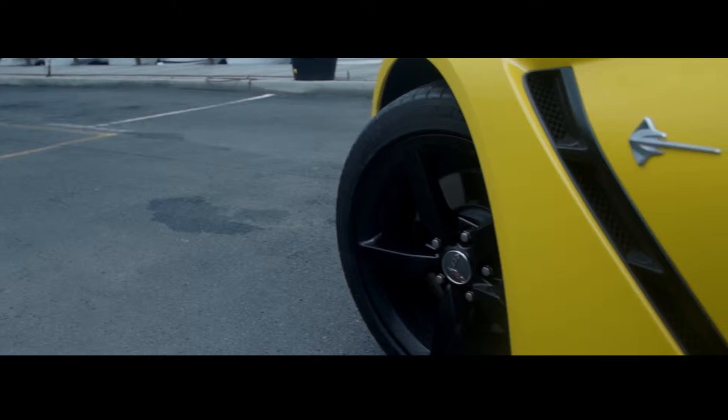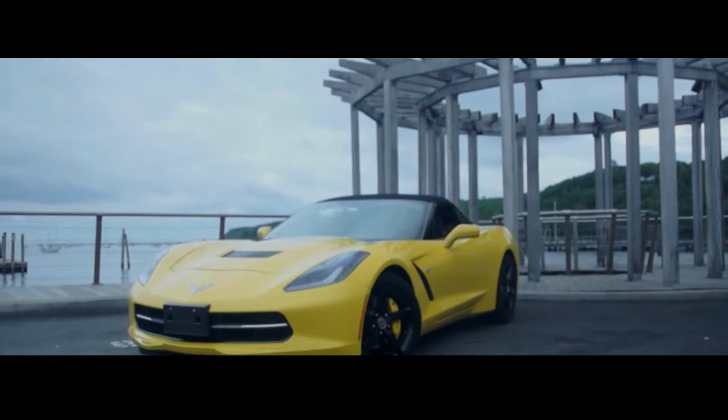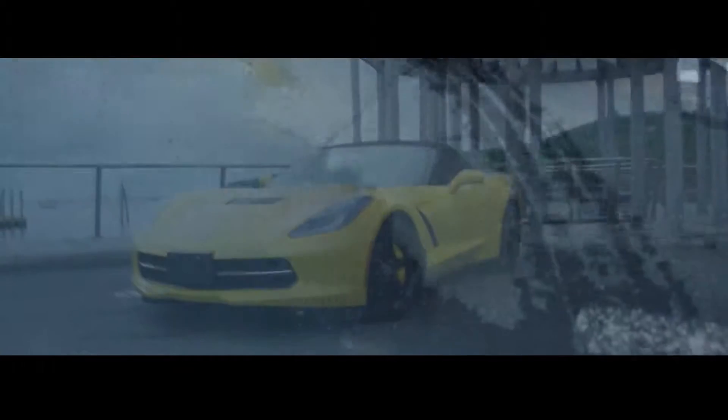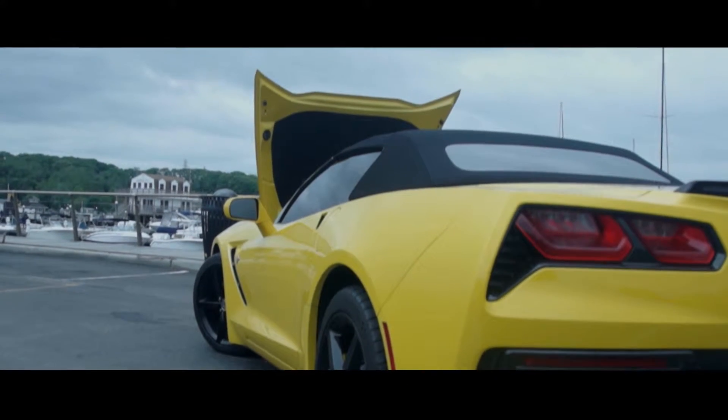People often underestimate the base level Corvette. They see its older brother, the Z06, and fail to realize how capable a machine this base Stingray already is. With 460 horsepower and 465 foot-pounds of torque, this car is already capable of outrunning 98% of the cars on the road today.